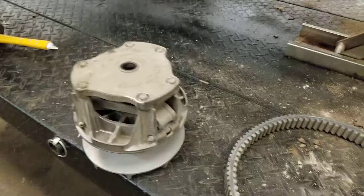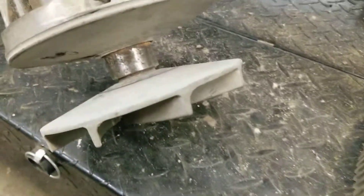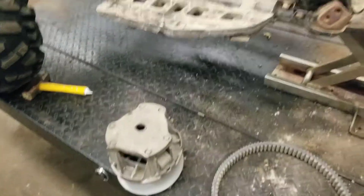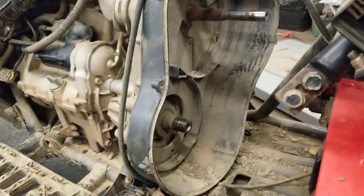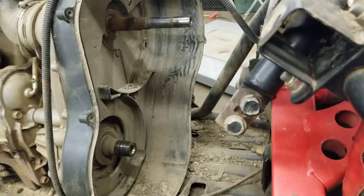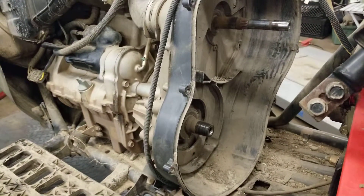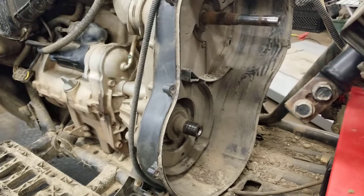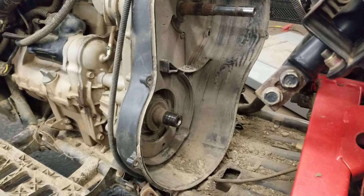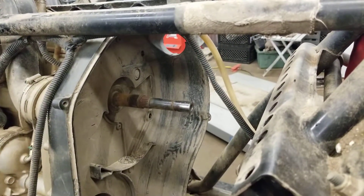The clutch was seized — I can push it in but it won't move anywhere, kind of messed up down there. I found out something interesting: on the 850s and the 1000, the primary clutch bolt has left-handed threads. I didn't know that — I thought I was loosening it but I was actually tightening it. Did a little research and found out they're left-handed threads. The secondary is right-handed threads.